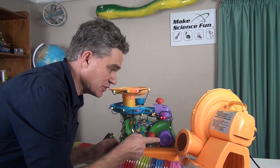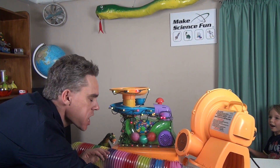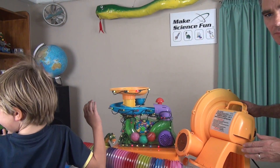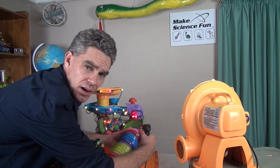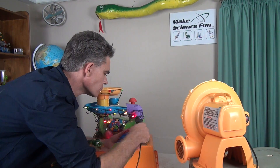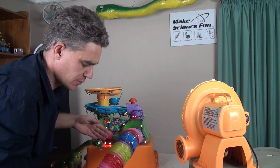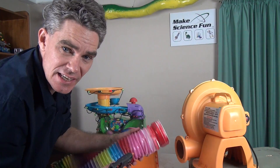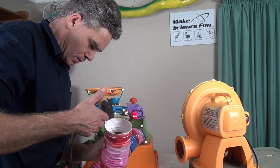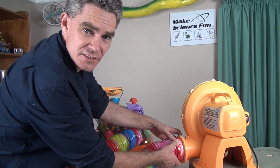And then I've got the big fan, which I'm going to connect. Just gluing on the hose now. Alright, that's on nice and firm. Now I have to glue this end of the hose to this blower. Just like that.